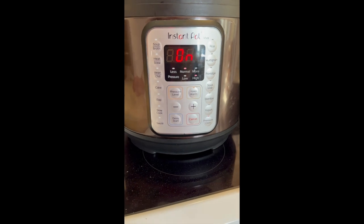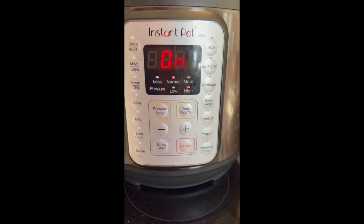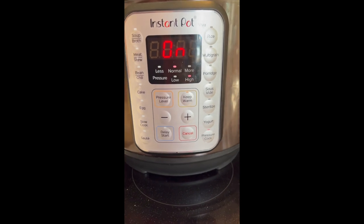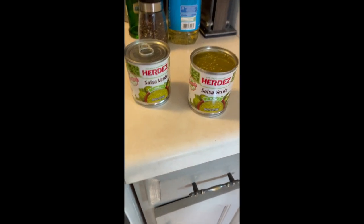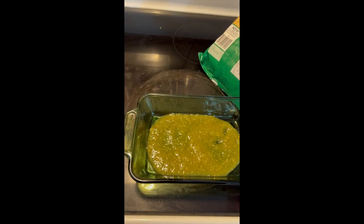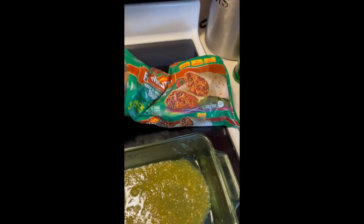I have to put it on for another 15 to 20 minutes because the beans are a little hard. I'm assuming these beans might have been a little old, but it's okay — 15 more minutes. So in the meantime I'm going to start making some knockoff burritos.